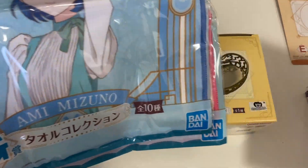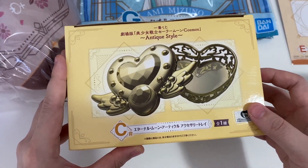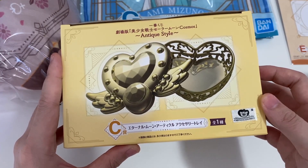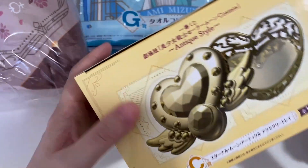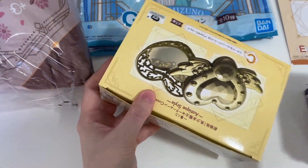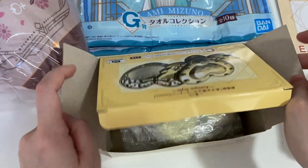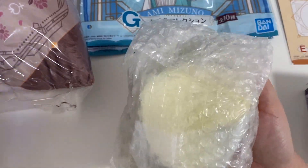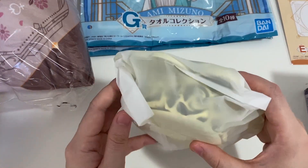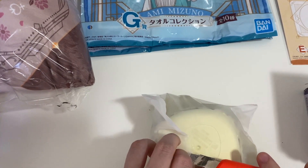So these are the ones I got: the three C prizes as well as two G prizes. Let's start with the C prize, which is the Eternal Moon Article Accessory Tray — if I'm reading the katakana correctly — which is kind of like the brooch that Sailor Moon has in her final Eternal Silver Moon form. I wish it was in color; I'm not sure how I feel about the gold, but since it is supposed to be antique style, the gold will have to do.